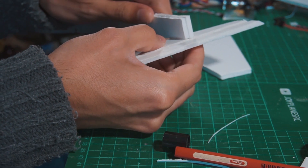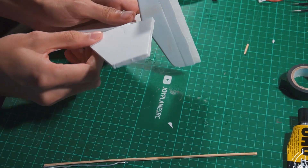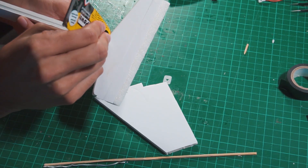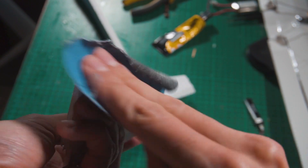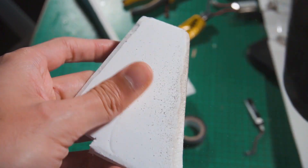For the vertical stabilizer I'm not going to cut a control surface because I'm not going to use it. I'm just going to have three channels in total: one for the motor, another for the elevator, and the third one for the ailerons.